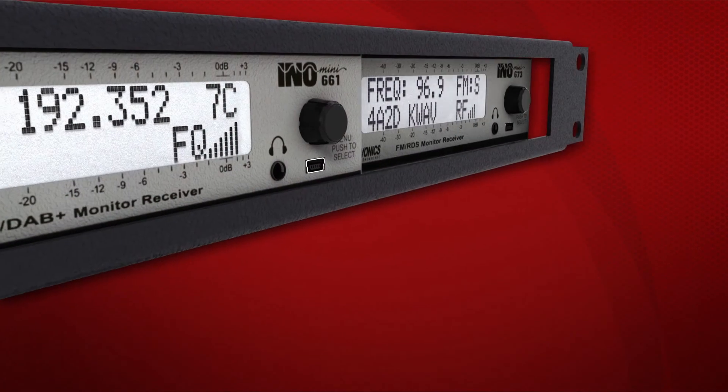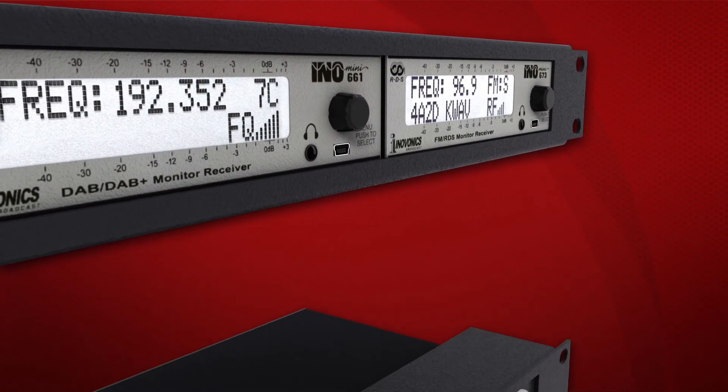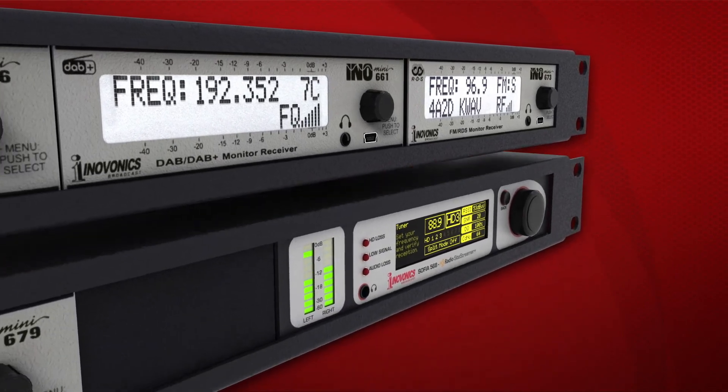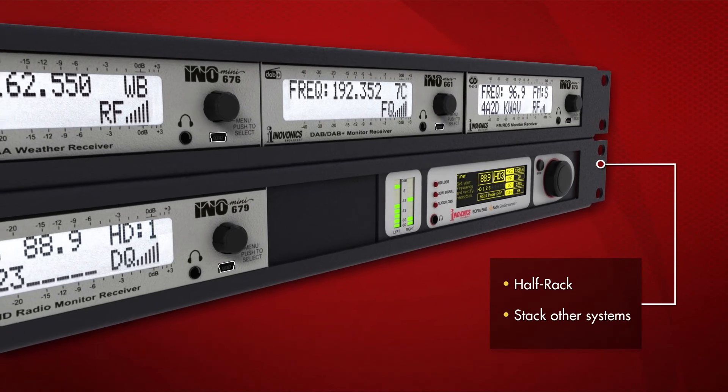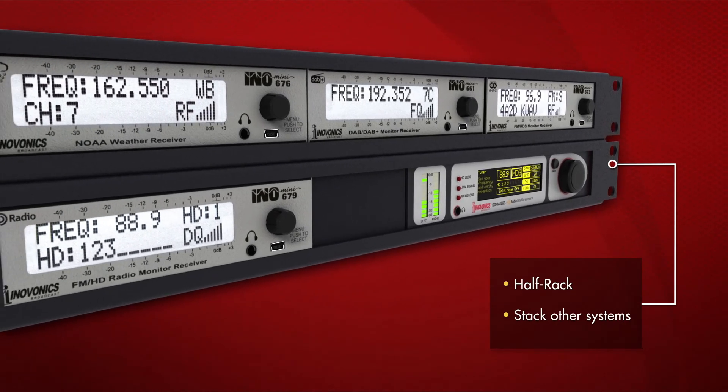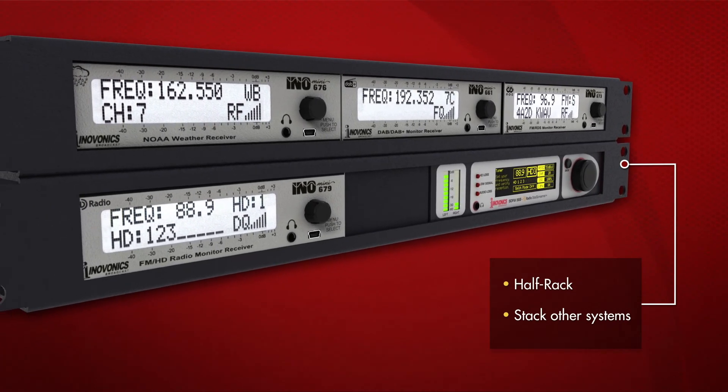Three InnoMini units can be combined and mounted in the optional 1U 19-inch rack shelf for a clean, professional installation. InnoMini receivers can also be combined with a variety of InnoVonix half-rack size products.